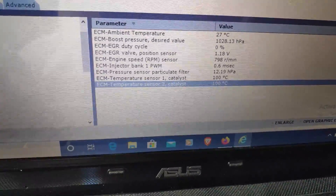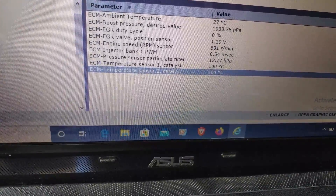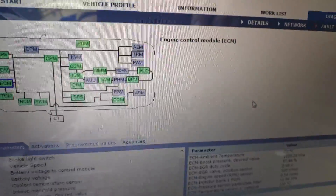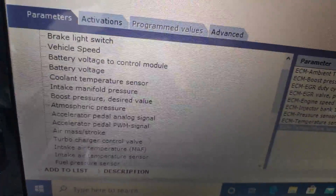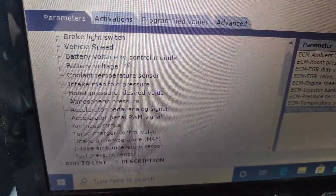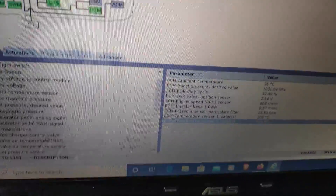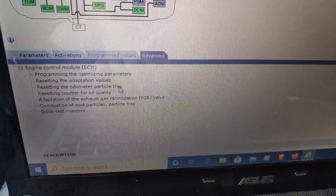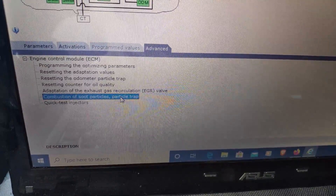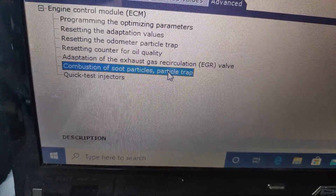Now we have the readings. To find them, basically just go to vehicle communications on the center, and on the side you just find the parameters and add these so you'll be able to see them. To perform the forced regeneration, you must go to Advanced, and then find this one: Combustion Soot Particle Trap. Double click this.